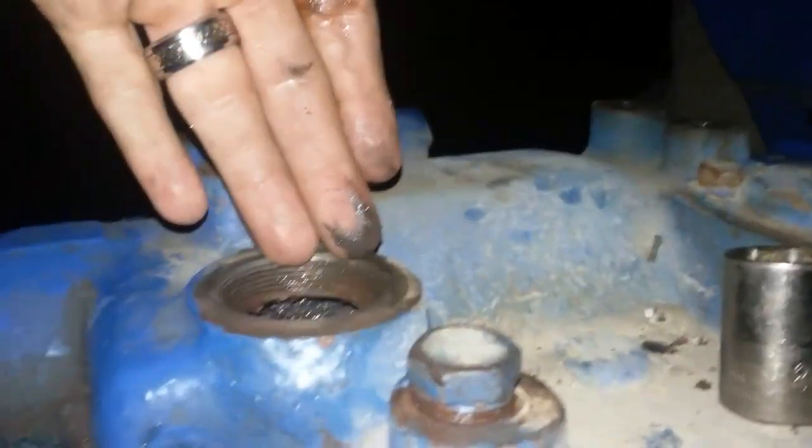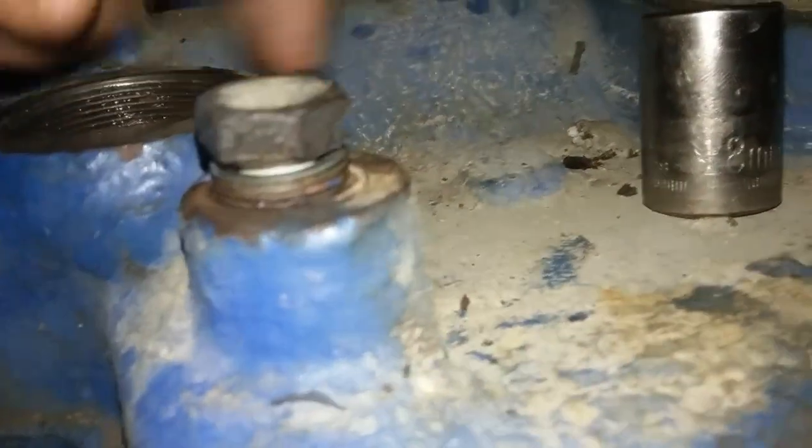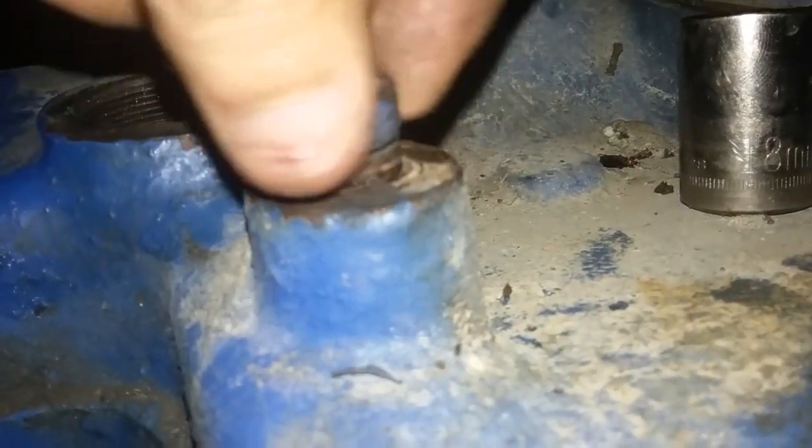This is your height adjustment screw, right next to your fill. This adjustment — a previous owner put a whole lot of little washers on there, little bitty ones, that I don't feel are needed.